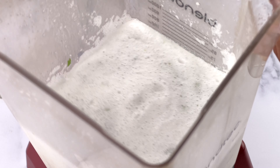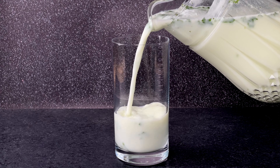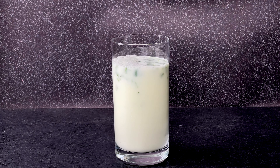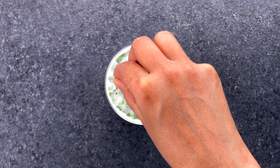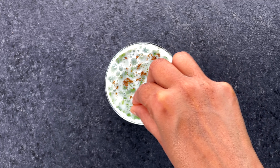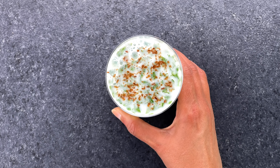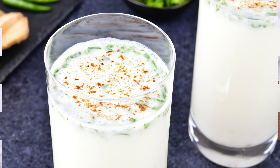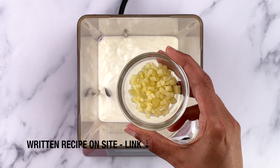Transfer the mattha into a jar and refrigerate to chill, because there's nothing quite like chilled mattha — it's always best served chilled. Right before serving, you can also sprinkle some bhuna jeera powder on top for that added punch. And that's it — that's how easy it is to make!